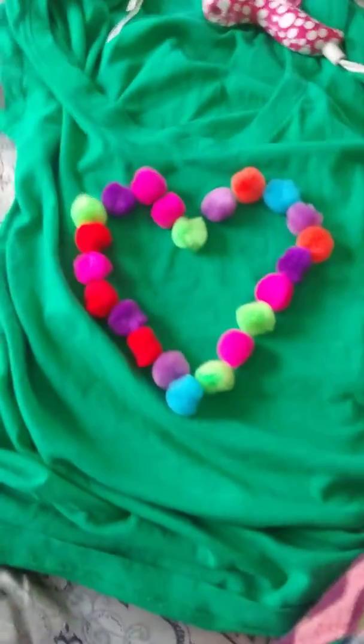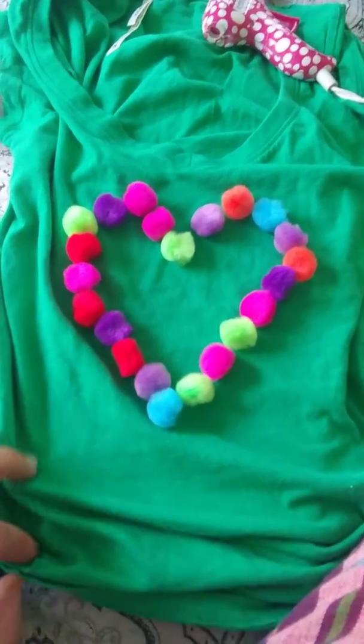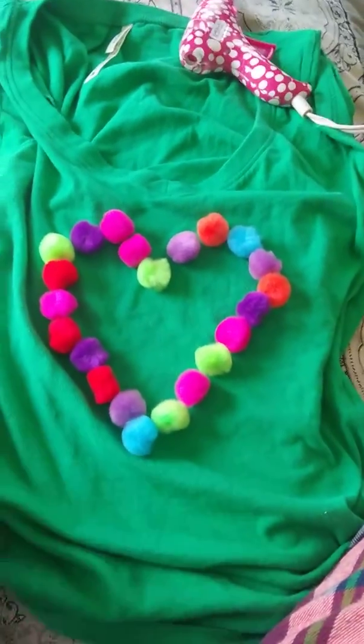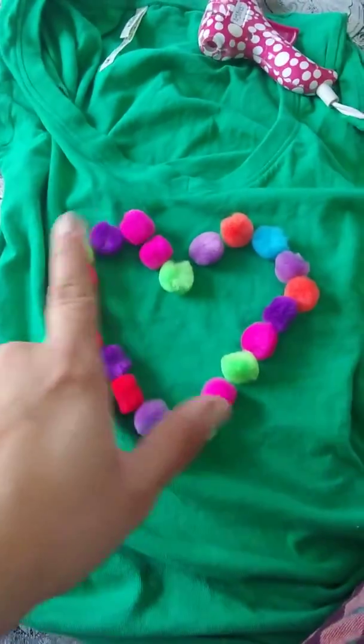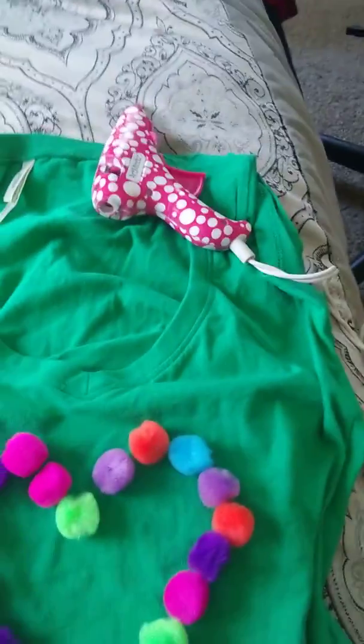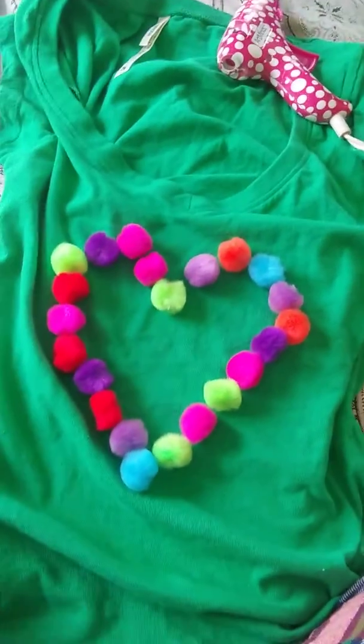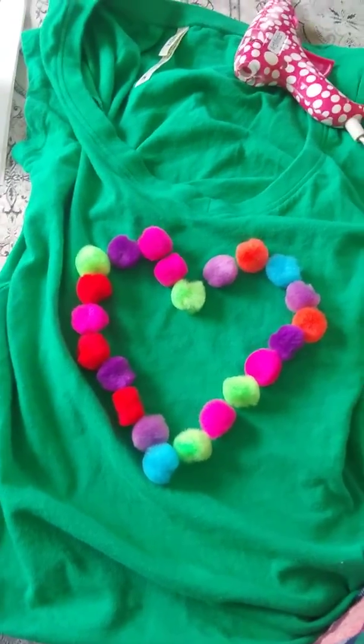Alright, here it is. I have a hard notebook underneath so the glue won't stick to the back of the shirt. So I traced the heart on the shirt, I put all my pom-poms on, and what I'm going to do now is just glue it together and that's it. Iron the shirt and that is pretty much it.